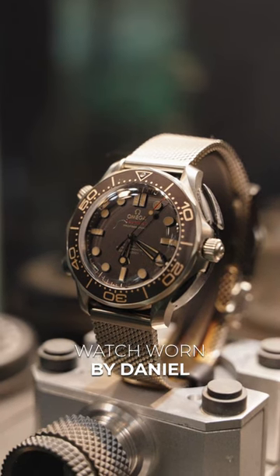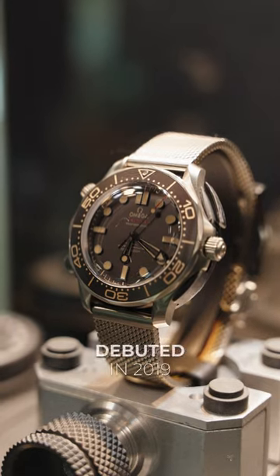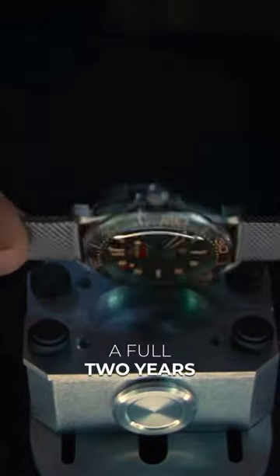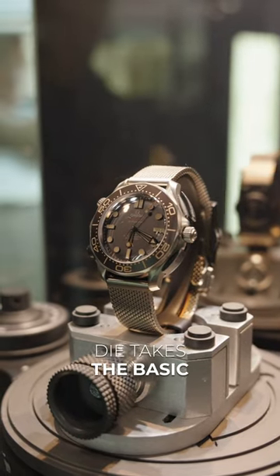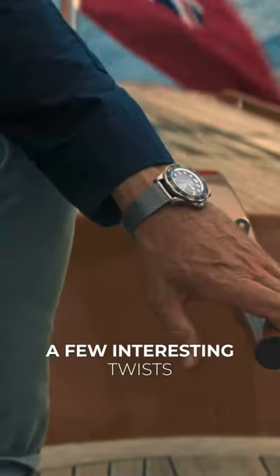This is the last watch worn by Daniel Craig as Bond, and it could be maybe the coolest he's ever worn. Debuted in 2019, a full two years before its eventual on-screen debut, the Omega Seamaster No Time to Die takes the basic design format of the Seamaster Diver 300m and adds a few interesting twists.